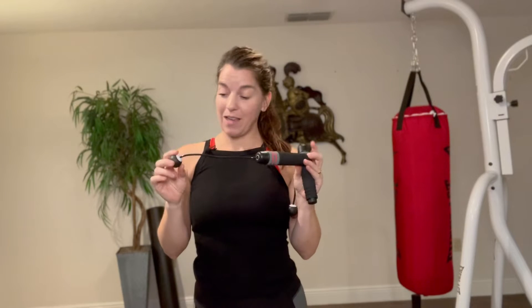Our ropeless jump ropes. Jump roping is super awesome because we don't have to jump rope. We don't have to jump. We can have a low impact exercise with the exact same amazing results.